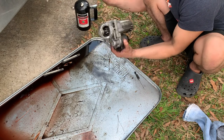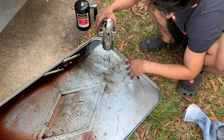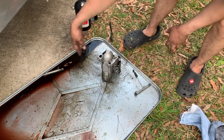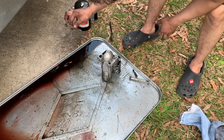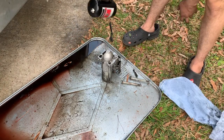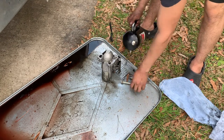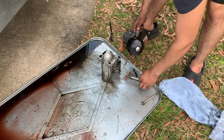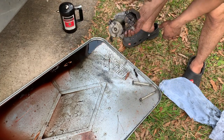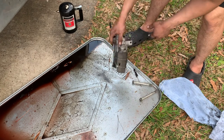Just let that drain there. All this fluid I'll throw in my big five-gallon bucket that I fill up and then take to the nice people at Vance Auto to dump all my fluids. It's not super clean but definitely better than what it was — that'll work.